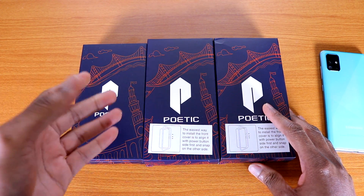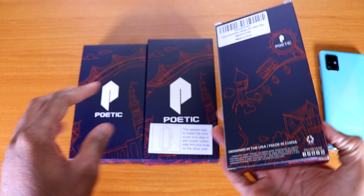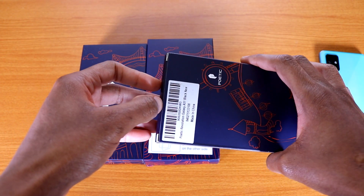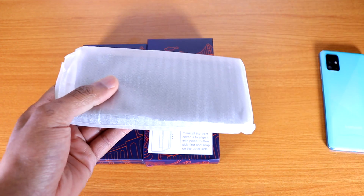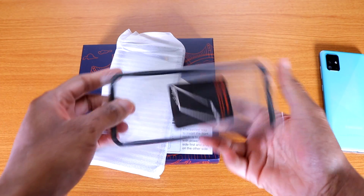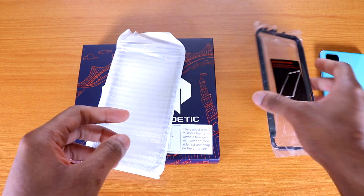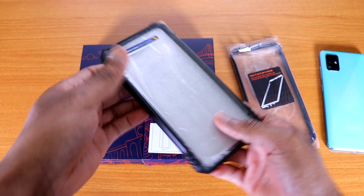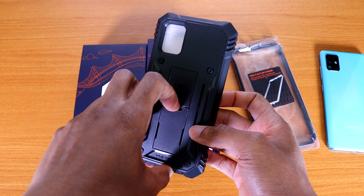They cost from ten to fifteen dollars, so that's awesome. The first case we got is the Poetic Revolution case — this one runs for about $15. Let's remove it from the box. What you get is an extra front piece for the case and the case itself. It also comes with a kickstand so you can watch movies and videos.